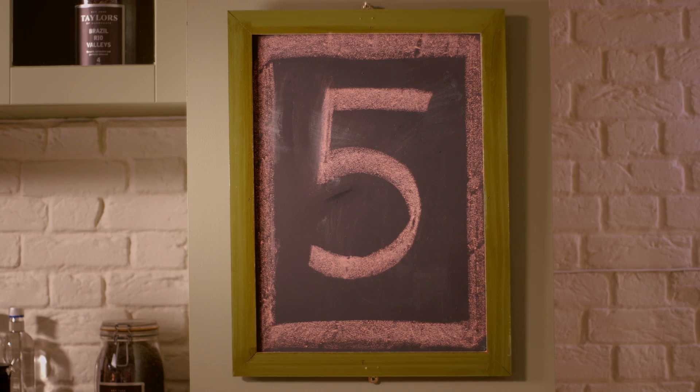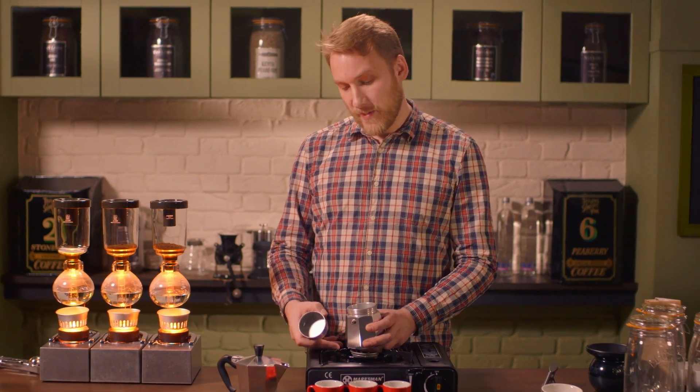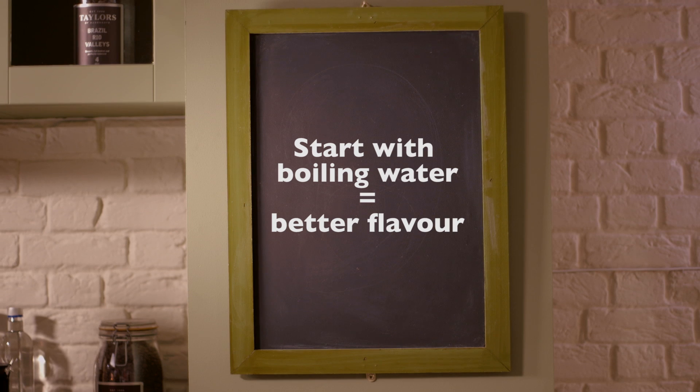When making a stove top, if you add cold water and then heat it up, the temperature travels up the jug and starts baking your coffee. If you boil the water first, the process happens a lot quicker and you'll improve the flavour of your coffee.